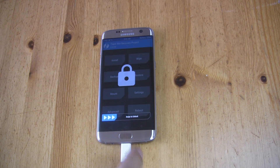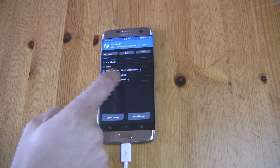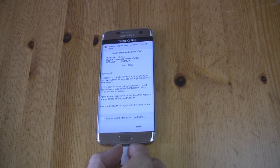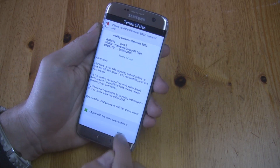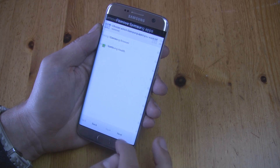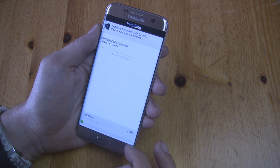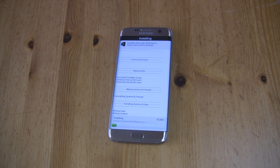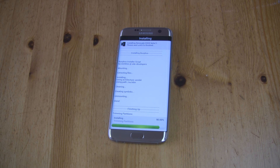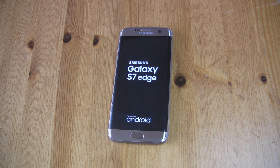It's time to flash the custom ROM to your S7 or S7 Edge. Press Install and find the zip file with your ROM. Open it — in many cases a ROM installer should pop up, so just follow the instructions on screen. Choose the apps you want installed on your device and press Install. After a few minutes you can reboot your phone. The phone will prepare apps on first boot — this can take up to 15 minutes.